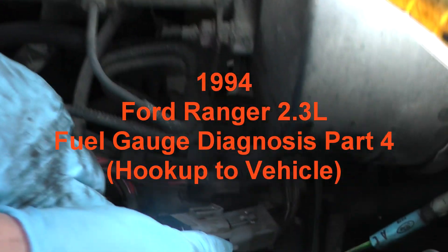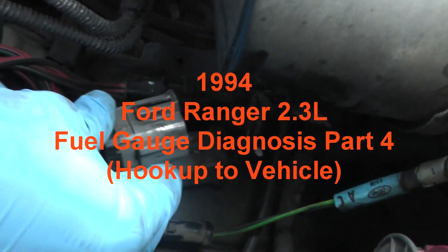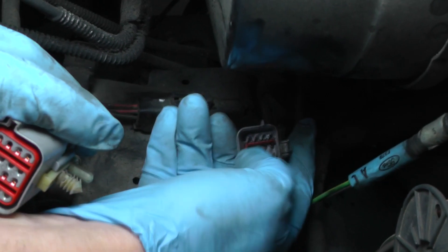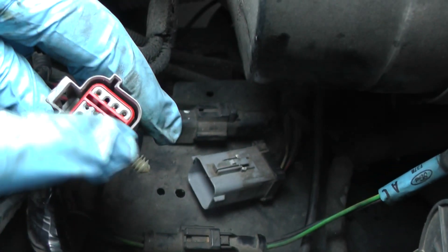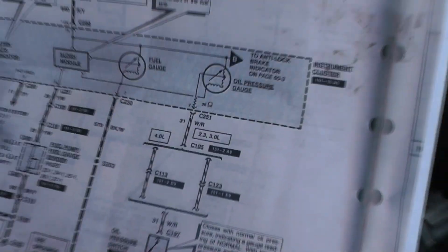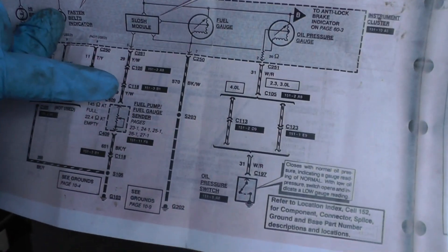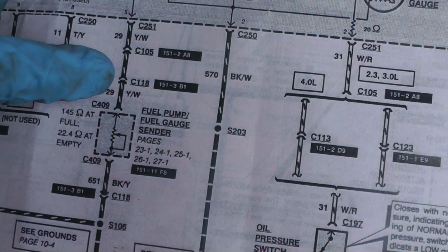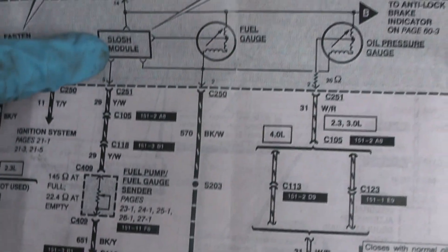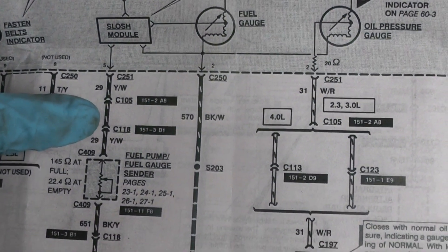This is a C118 connector. It just pushes right down into this little piece of plastic here, so I just popped it up and separated it. If you notice, this is the male side and this is the female side. Looking at our diagram, the C118 has the curved side up on top — that's the female side — which is connected up here to the slosh module, so that's where I'm going to be connecting into.